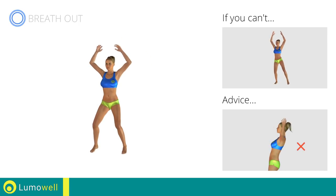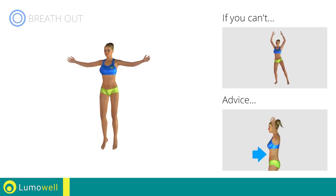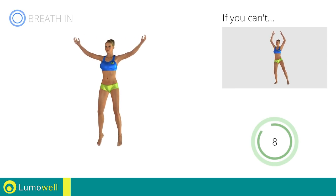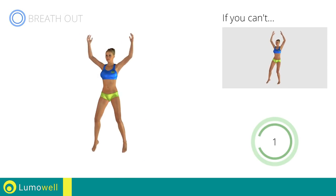Do not bend or curve your back during the exercise. To avoid errors, keep the abdominals tight. 5, 4, 3, 2, 1. Stop!